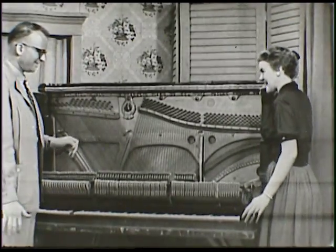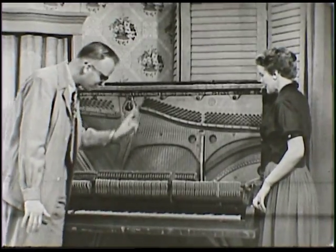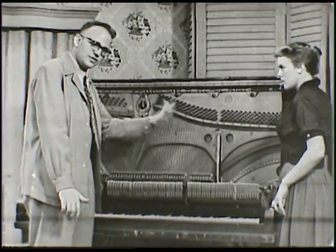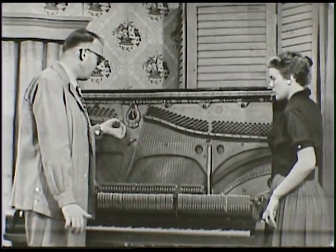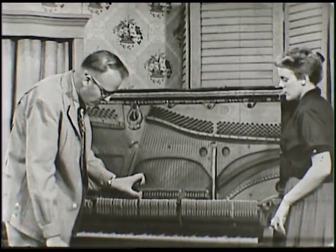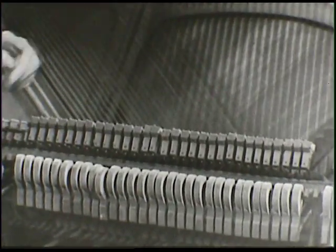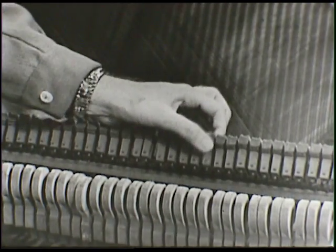Of course, nobody would really want to take their piano apart like this either. But there's one other portion we forgot about. When you pluck the strings you get a sound and they keep vibrating, keep sending out the tone. That's fine if you want that effect, but most often you want to strike just one note at a time, so when the hammer strikes and you're done with that tone, you want to stop it from vibrating.